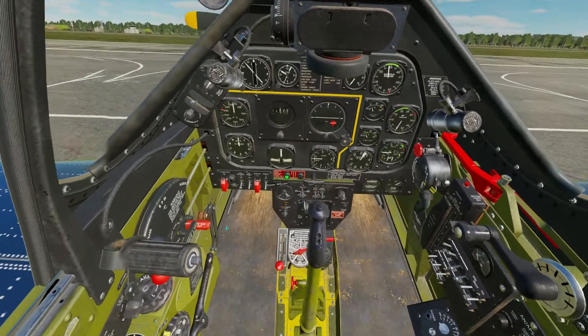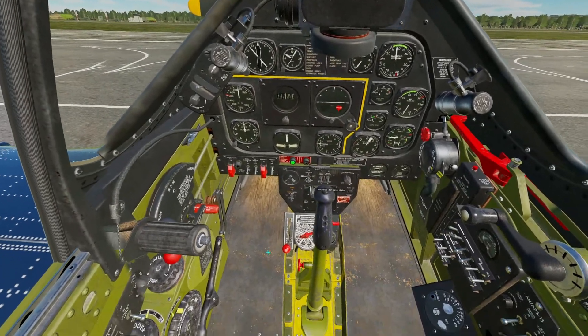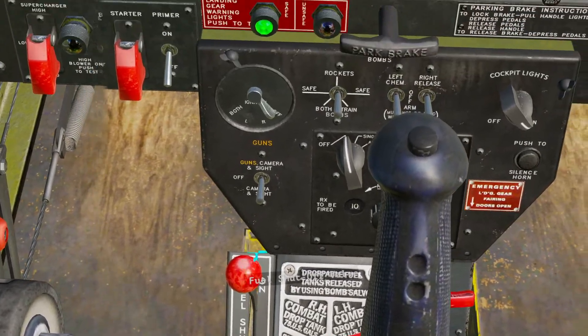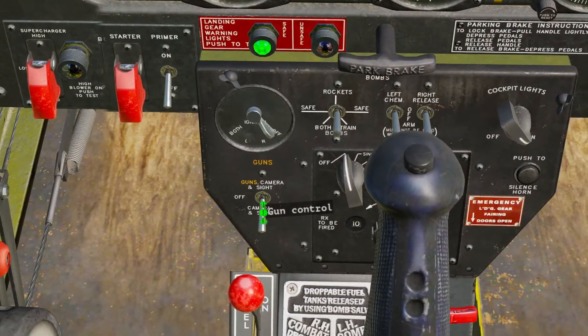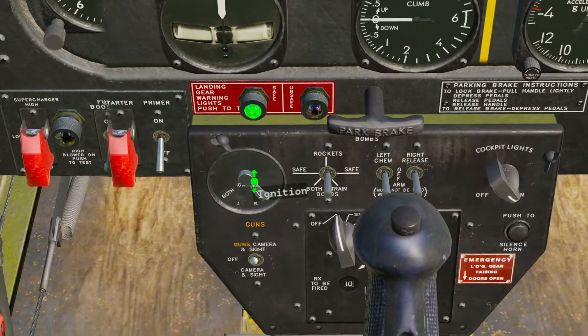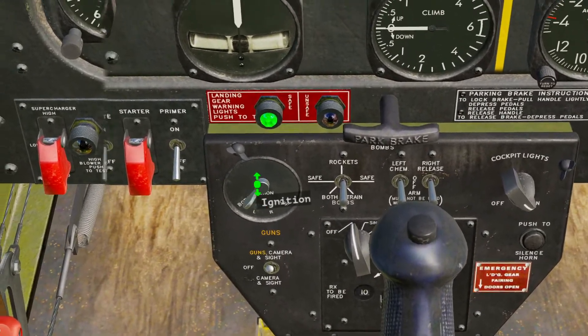After those we will come to this center bottom panel and we will move our fuel shutoff to the on position, this switch for our gun camera sight to the up position, and our ignition to the far left, both.